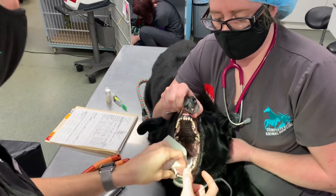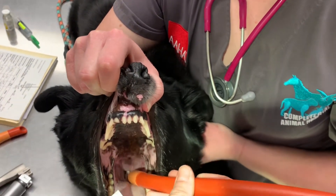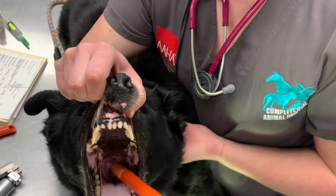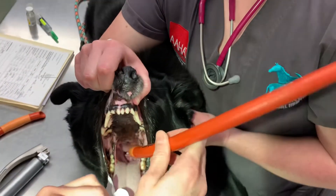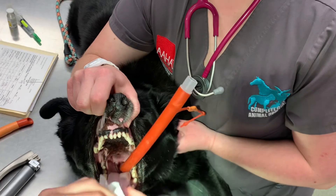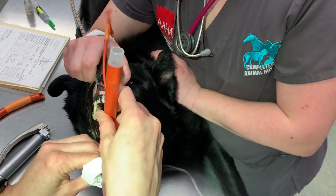Pulling the tongue back, you can utilize your endotracheal tube. You can see right down through the larynx and basically pass your tube. To the left you can see the esophagus. You can feel the tracheal rings to confirm placement. You can bag the patient and feel at the end of the tube — it's pretty straightforward passing your endotracheal tube right in.